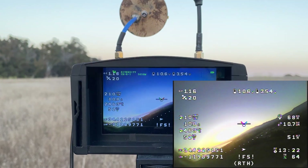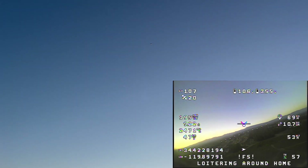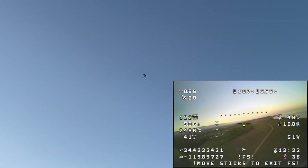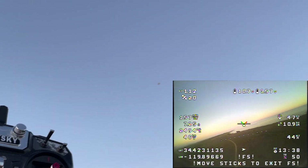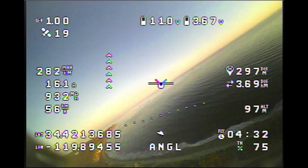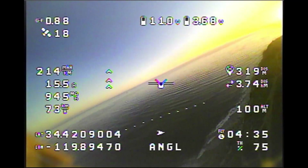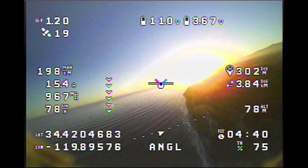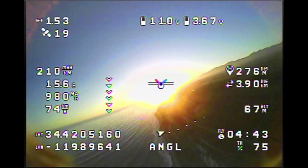It's in return to home, so it's just loitering around its home position. You might be able to spot it up there, but it's just circling our home position. And I'm doing nothing on the sticks — just doing nothing on the sticks.